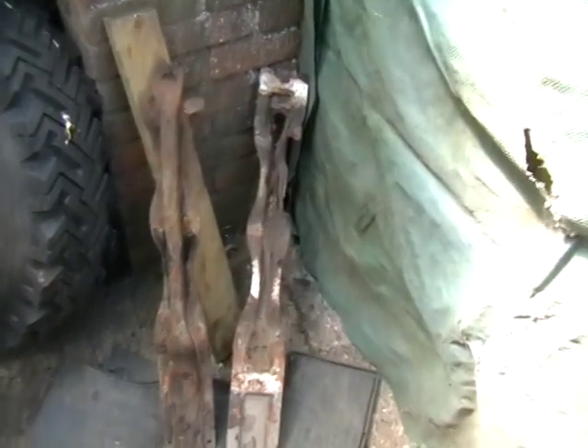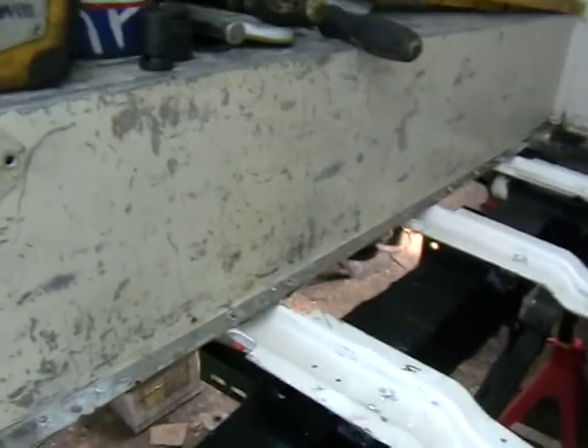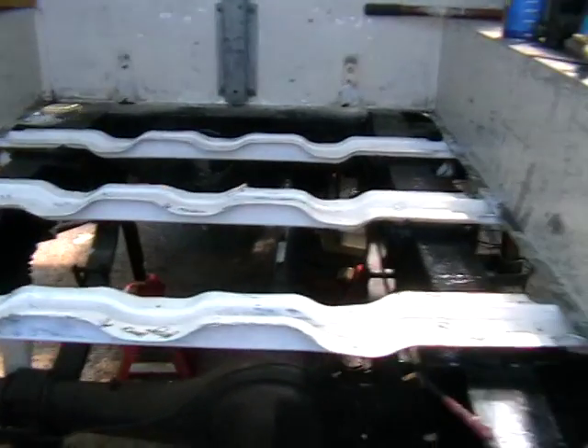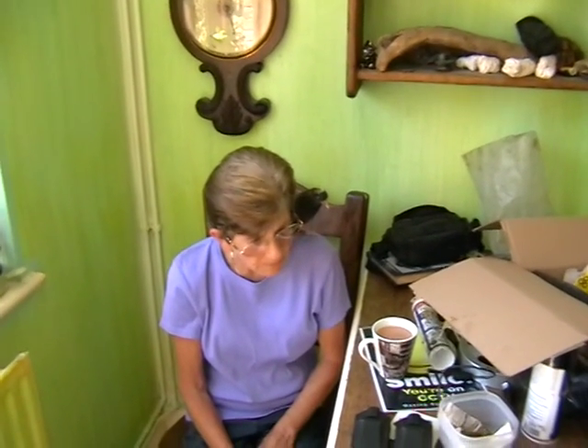The old supports were down here — two of them — and the third one had just completely totally disintegrated, so it was an unexpected surprise to have to refit all of these. We're up to date now; I'm going to see if the floor fits and perhaps do that later.